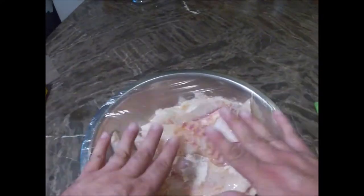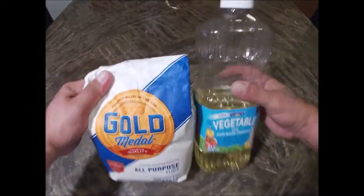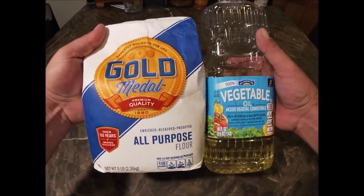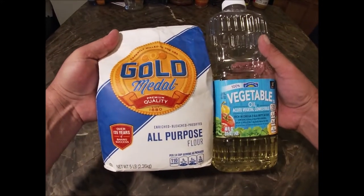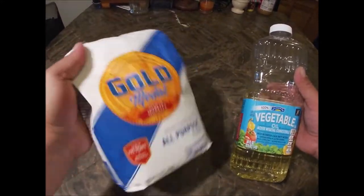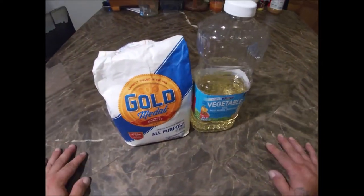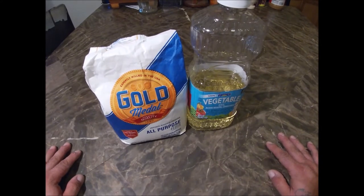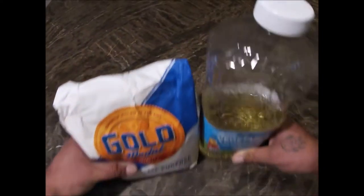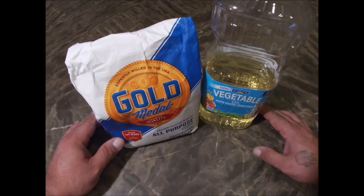Cover this bad boy tight and put it in the fridge. We got that fish in the refrigerator — we're gonna let that marinate for about an hour or two. You don't gotta take too long, you know what I mean, it's just fish. The next ingredients we're gonna need is some flour to coat it in, and we're gonna fry them to get that good flavor out. Some vegetable oil to fry it in. As soon as those fish come out of the refrigerator, we'll get started — it's one of those fish that a lot of times people throw them back, but we're gonna try them out.